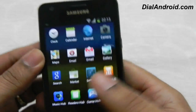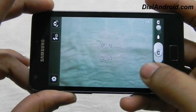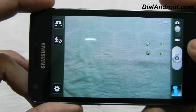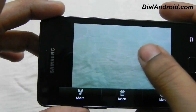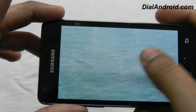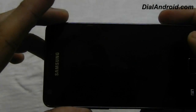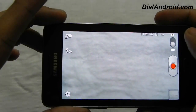Let me check the camera. Here you can see it's working properly — I will just take a snap just for a sample view. So it's quite decent enough. And the video recording — yes, you can see video recording is also working.